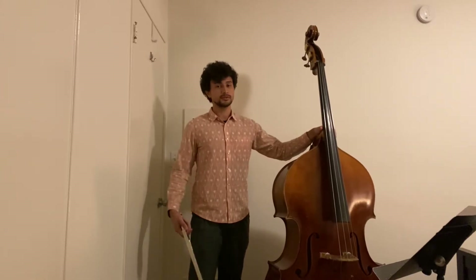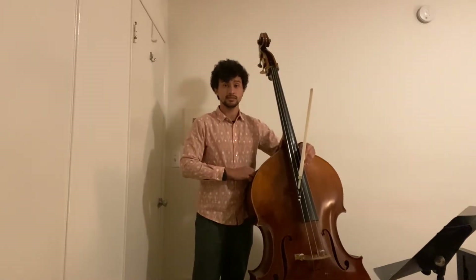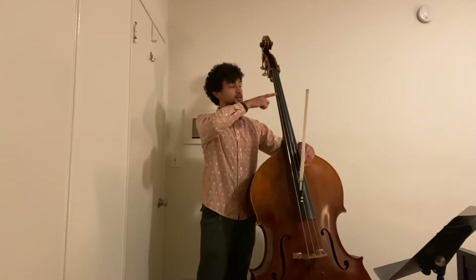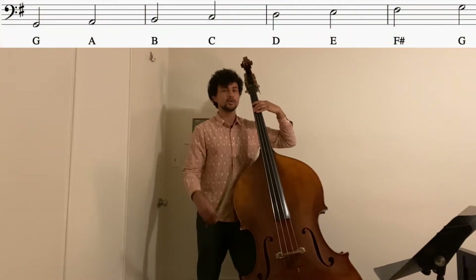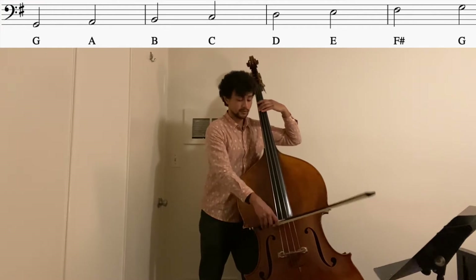This arrangement of the piece is in G major. First thing I want to do is run through our G major scale together. We'll set our tempo to 85 and we'll play in half notes, starting on G, second finger on the E string, going all the way up to our open G. G major in half notes, we'll repeat G at the top.